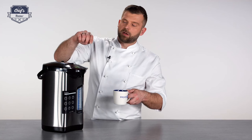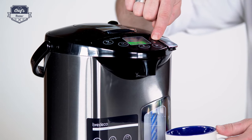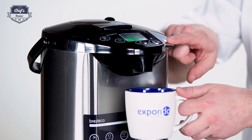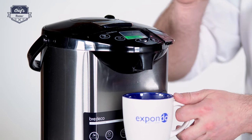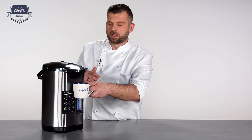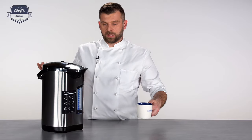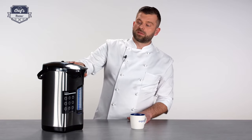To pour yourself a cup of hot water, press the unlock button — the light will come on — and then press the automatic pouring button. The moment you release it, it stops pouring, so you can control exactly how much you dispense.